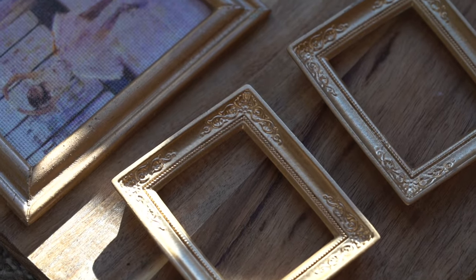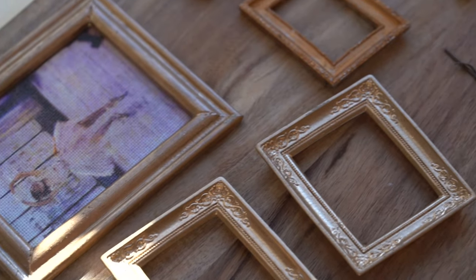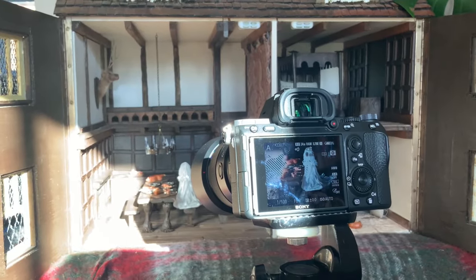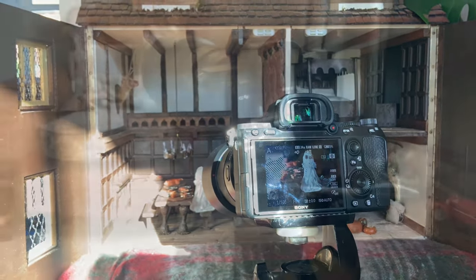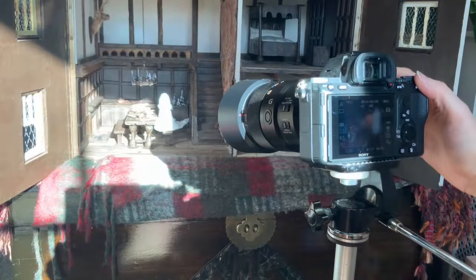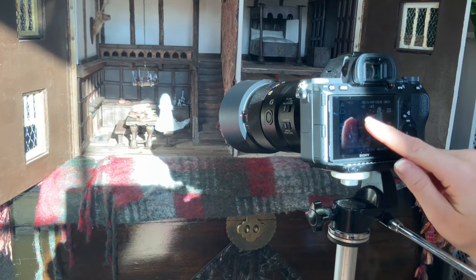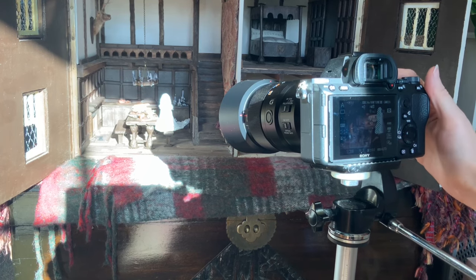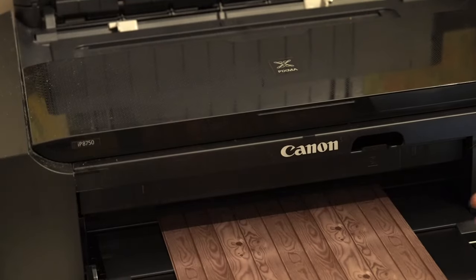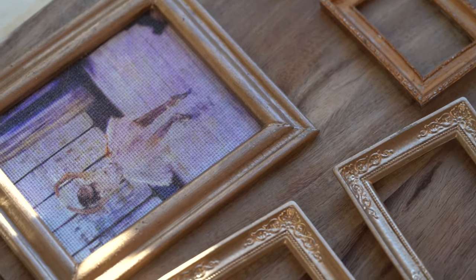Hi everybody. In today's video I'm going to be making a miniature piece of artwork for the wall of my Dolls House. I want to say hello to all of my Dolls House community who tune in every week, and to anyone new, but also to anyone who has tuned in to watch the review of my camera. When my YouTube channel started I did some unboxing of a printer for fine art printing and also did some sample photos using my camera.